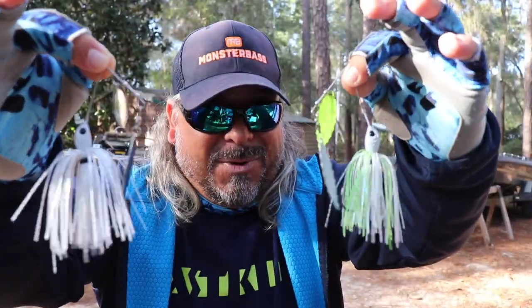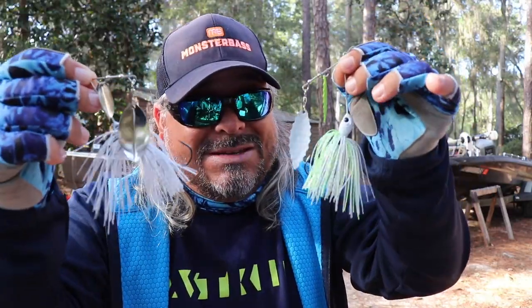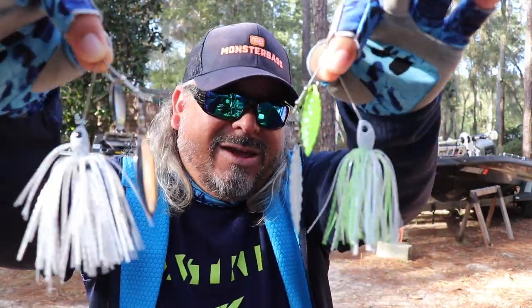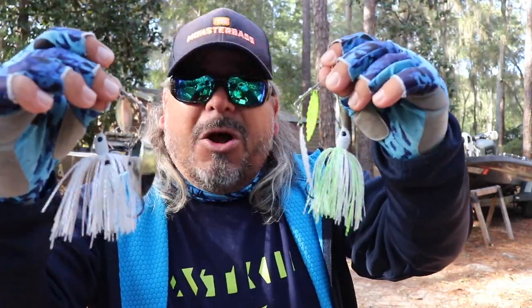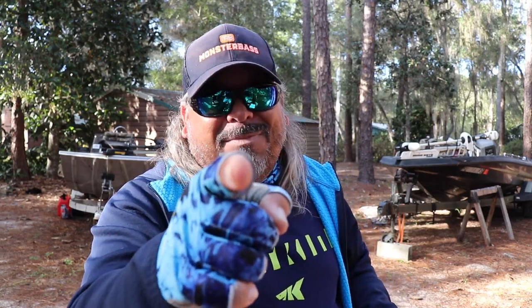So there you have it, guys — spinner baits. The most iconic, legendary bass slayer. Incredibly simple to use, but a whole lot of questions involved on how it works. Hopefully I answered a bunch of your questions, and with more knowledge on spinner baits, hopefully you have more confidence to fish them. I really hope you enjoyed this and learned a little something. If you did, make sure you smash the heck out of that like button, and leave a comment on anything else you'd like to see us film. Subscribe to the channel and stay subscribed, because there's plenty more coming right here on Sawgrass Bassin'.